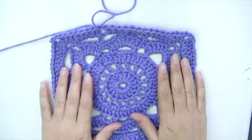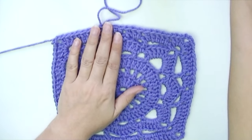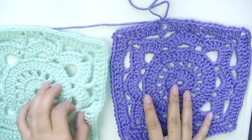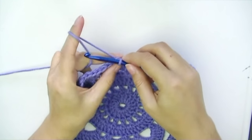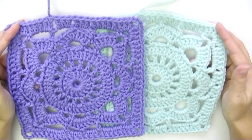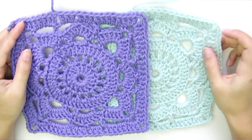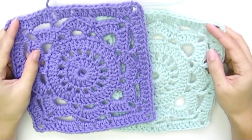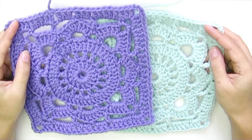This is the round where I prefer to stop. The diagram calls for another round of single crochets, but I'm skipping it because I want to join my squares with a v-stitch to make a really elegant, lacy blanket. To finish, chain one, pull the yarn, cut the tail, and that's it for today's tutorial. I hope you enjoyed it — give it a thumbs up and subscribe if you haven't yet. Leave special requests in the comments, have a great week, and I'll see you next Sunday!